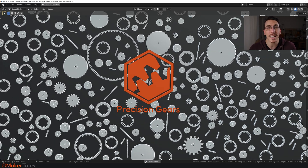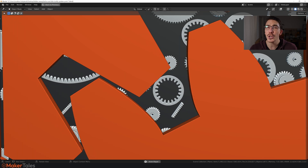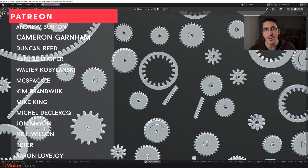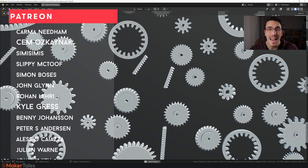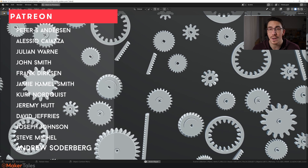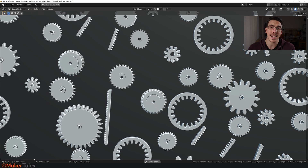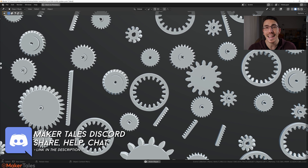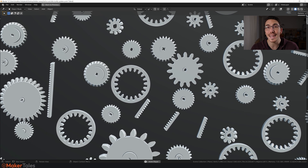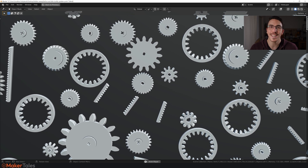If you want to get hold of Precision Gears yourself, it's linked down in the description. A huge thank you to my patrons — without you, Precision Gears wouldn't have been possible. If you enjoy what I'm making and want to support me, I'd love to see you there. A big thank you to my VIP maker Jem Oskinak as well. I can't wait to see what you're all going to create with Precision Gears. Thank you for watching, keep making, and let the quest continue.